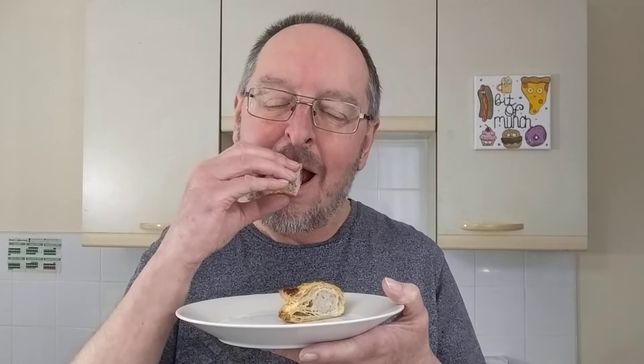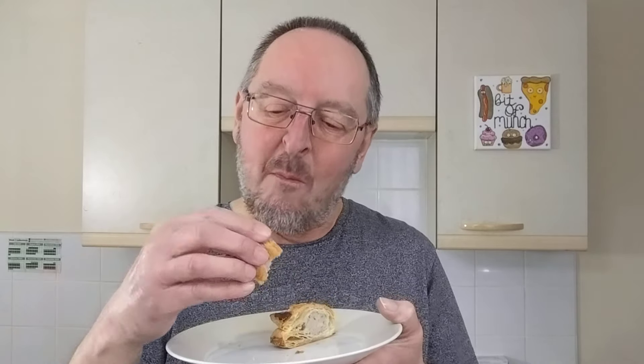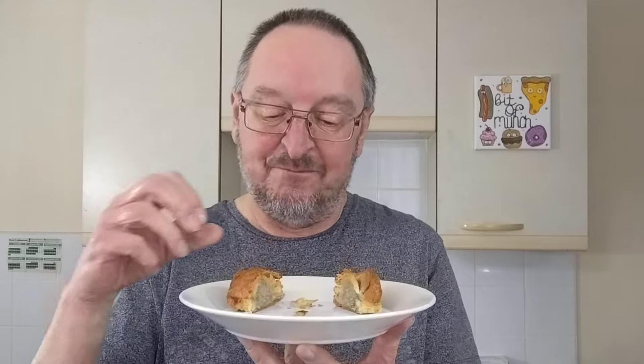Actually the pastry - does it say? Yeah, all butter pastry. It definitely tastes buttery. We'll try a bit of that pastry on its own. Yeah, you can really taste that the pastry has got butter in it - that's a surprise. But you can't taste any of the herbs and spices, which is not really a surprise. So far, apart from being buttery, it's just a bog standard sausage roll. It's pleasant enough, but.